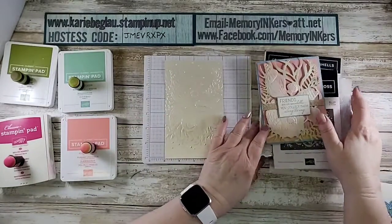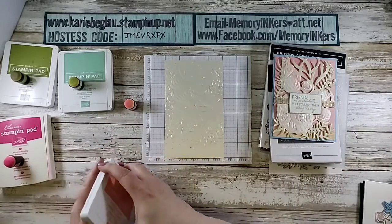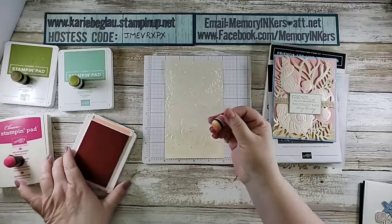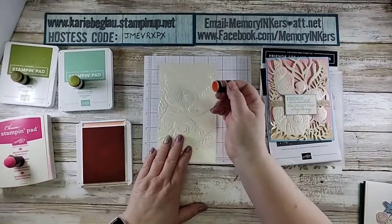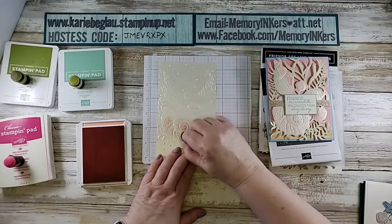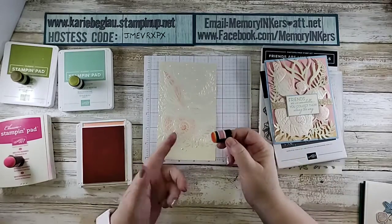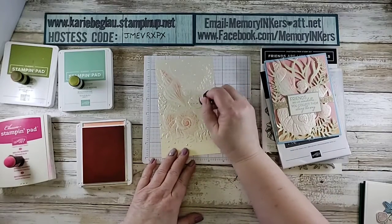I wanted to show you how I got the different colors in this particular design. I started with Flirty Flamingo, and I grabbed some sponge daubers — you can use our blending brushes, but they're very small, so I thought these would work better. I just decided that certain shells are pink, so I did a very light — well, this is coming out darker than I expected — but just kind of part of it, and you can see how it's already picking up some of the design in the actual shell.